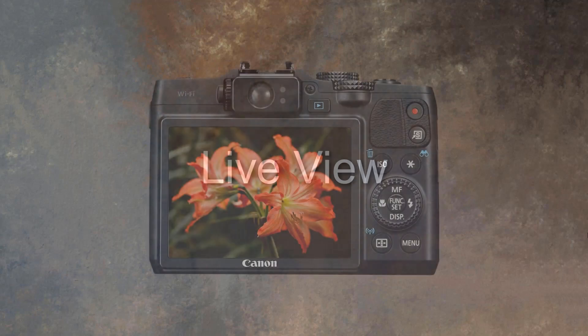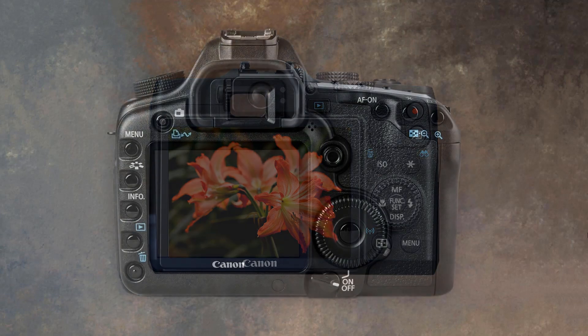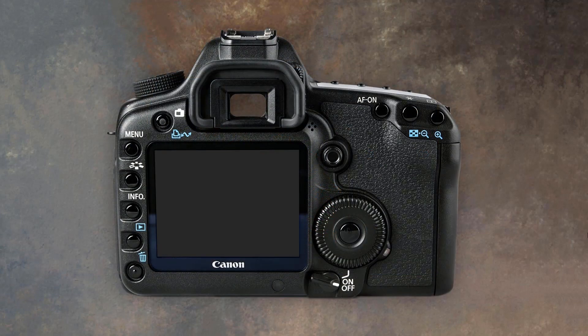We've become quite used to taking photos with cameras and iPhones where we frame up on the subject using the screen on the camera or the phone. Traditionally we haven't done that with digital SLR cameras, because one of the advantages of those is how we can follow the subject much easier with the camera to our eye.